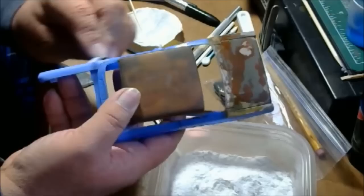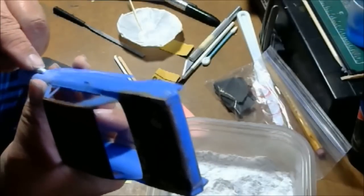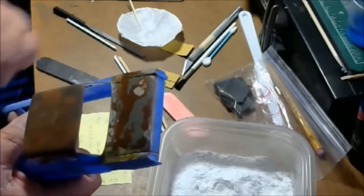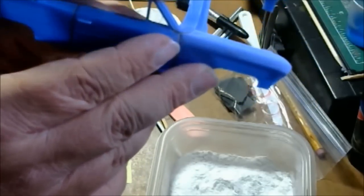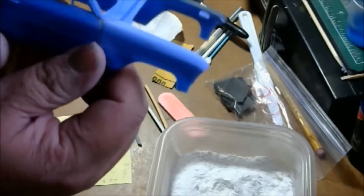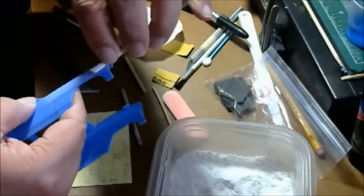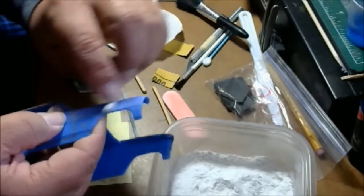These sanding sticks are different types and let you get right up against chrome trim without taking off any detail. As I've been doing this, you can see the little bit I had right up against the door is gone — I sanded out a lot of that just with these couple of grits. Once you get that grit done, go in with a 1000 or 1200 grit. Get right up by the chrome but don't get on the chrome. I use these sticks afterwards to clean up the chrome so it's nice and smooth before I lay down foil.